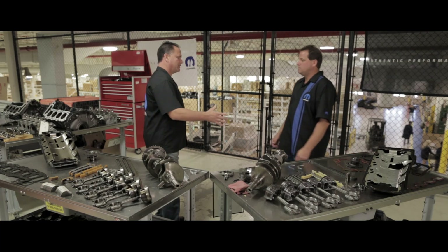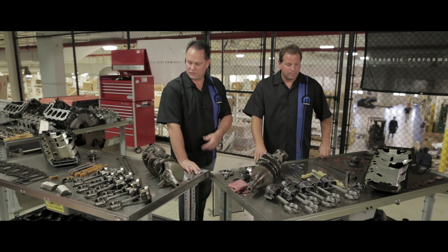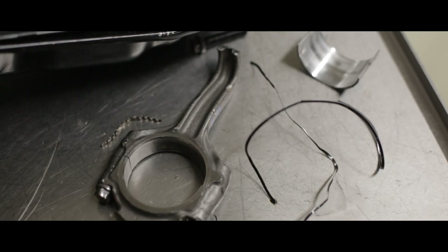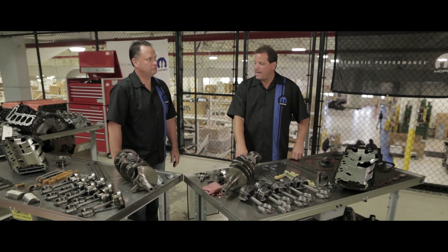From one of the experts — welcome, Scott. Hey Jeff, how you doing? Good. So, 15 hours — what happened to our aftermarket engine? Show me some of the differences between that and the Mopar remand. Upon tear down, we discovered a failed connecting rod, so we did a deeper dive with one of our labs and learned that it actually failed because of a broken connecting rod bolt.